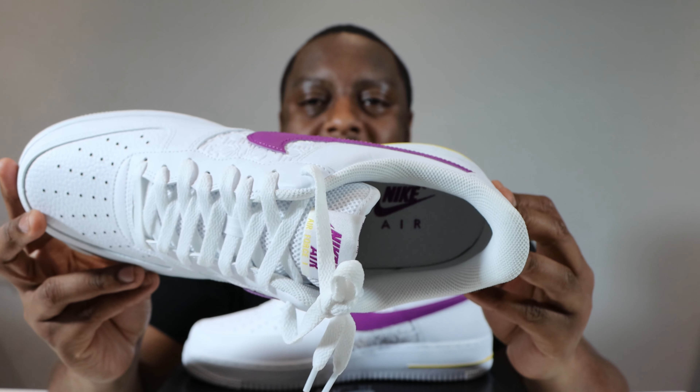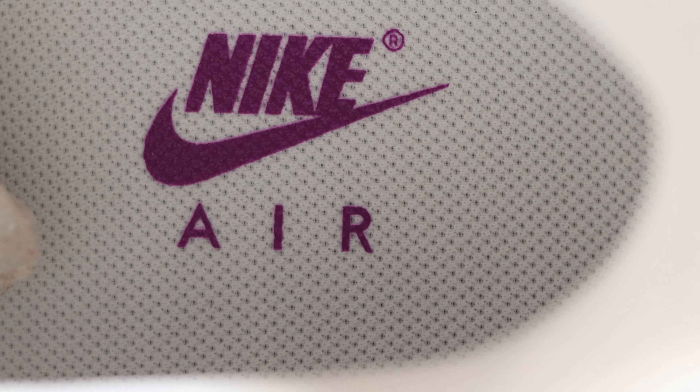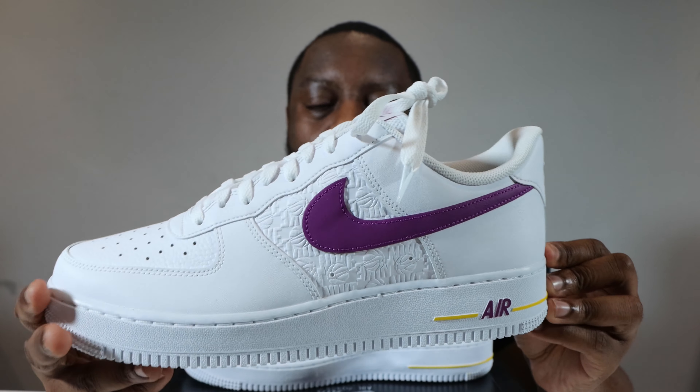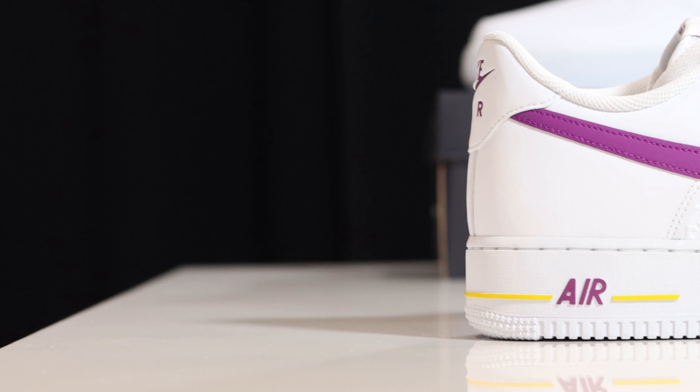If we take a look inside the shoe, the sock liner is white, as is the insole, again featuring bold berry for the Nike detailing. Let me know what you think of this pair — for me, not bad, they're okay.